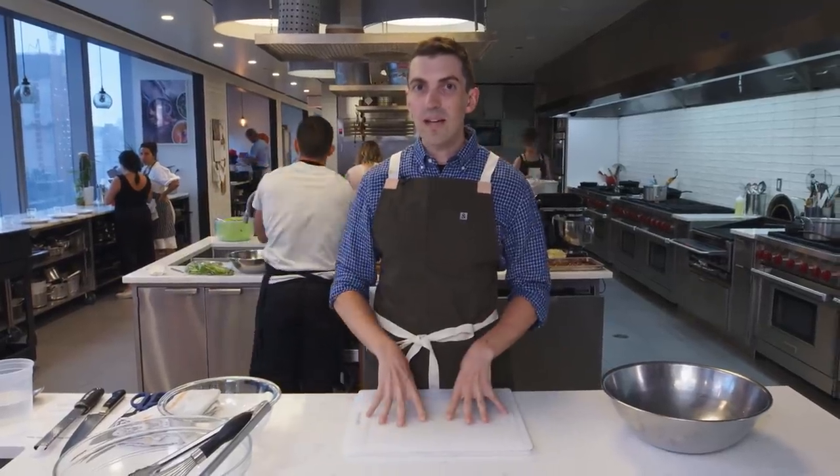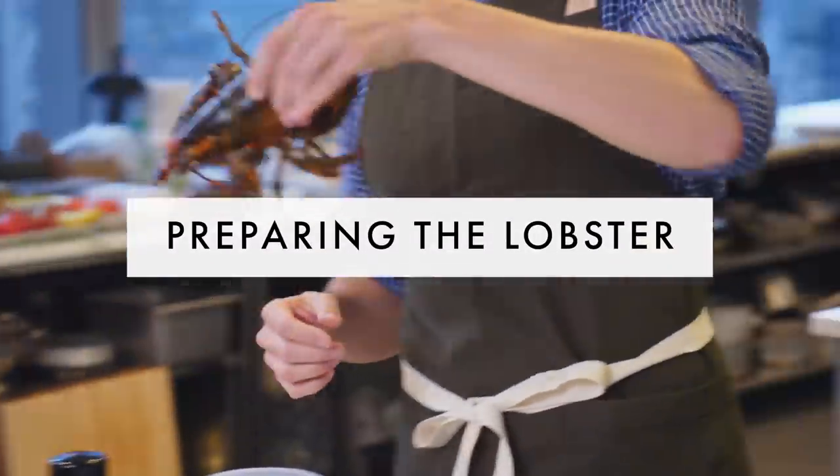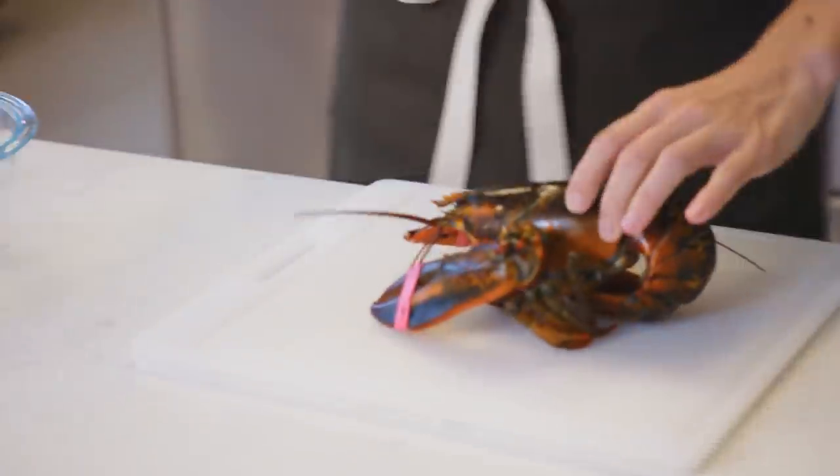When it comes to lobster rolls, everybody's got an opinion. Some people want a top split bun, some people want a side split bun. Other people want butter dressing, other people think it should be mayo. Some people think I'm crazy for putting lettuce inside, celery, no celery. We're living in a world divided, but I think you can have it all. Unless you want to pay 45 or 50 bucks a pound for already shelled lobster meat, you kind of have to do it yourself. So today we're gonna make lobster rolls from scratch, starting with live lobsters.